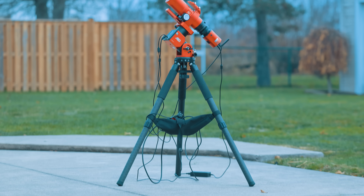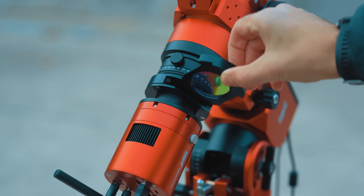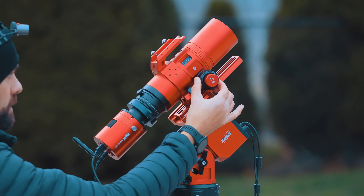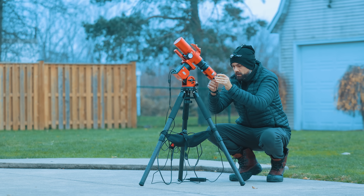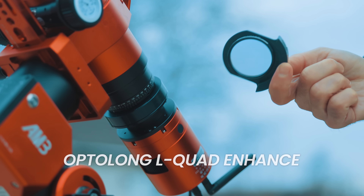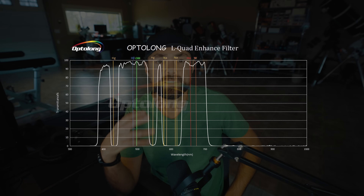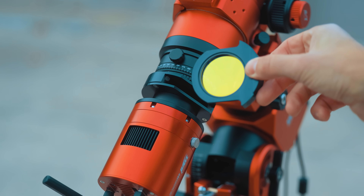Tonight I'm pairing the ASI 585MC Air with the William Optics REDCAT 51 riding on the ZWO AM3 mount, paired with the OptiLong L-Quad Enhance filter. It's a small, fast, wide-field refractor with a 250mm focal length at f/4.9. That wide field makes framing large nebulae like M42 really easy. The whole rig is light enough that the AM3 barely notices it. Strain-wave drive mounts like the AM3 are already great for portability, and when paired with a small refractor, guiding becomes almost effortless. The L-Quad Enhance filter does a good job of improving contrast on deep sky objects while reducing light pollution, and it's not as aggressive as a dual narrowband filter, making it better for natural-looking color on bright objects like the Orion Nebula.